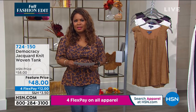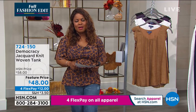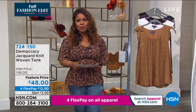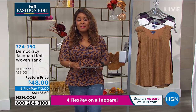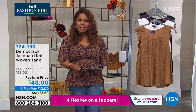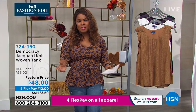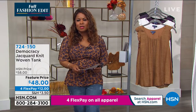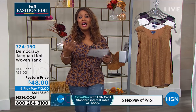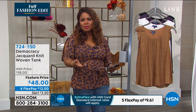And we even make our returns very easy — we include the return label, so it's really simple to return the merchandise if you should ever need to. My name is Marlo. It's very nice to be shopping with you this afternoon. We're featuring an hour of Democracy — this is a brand that just launched earlier this year. I definitely would love to extend an invitation for you to place an order. You're going to love the quality. The fit is going to be a dream. The styles are really wonderful and contemporary, but made for women who are more mature and really want fashion-forward, on-trend styles that will last forever.